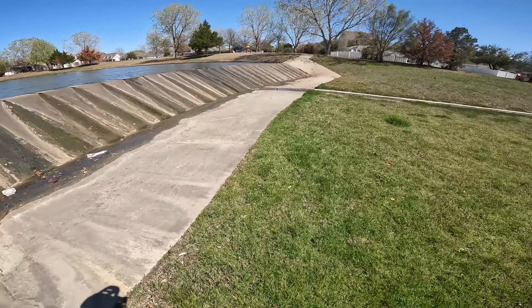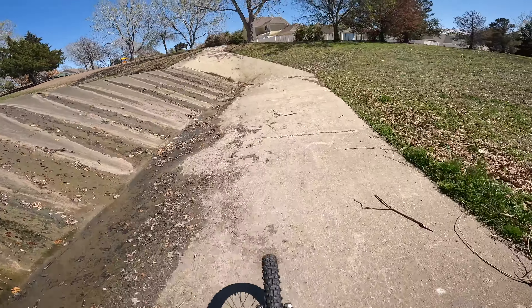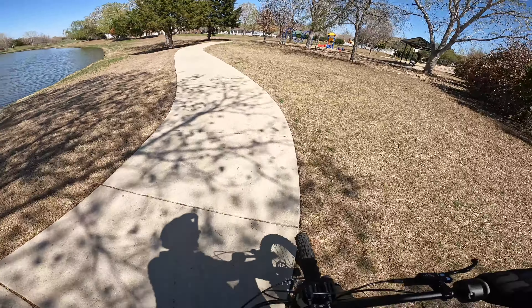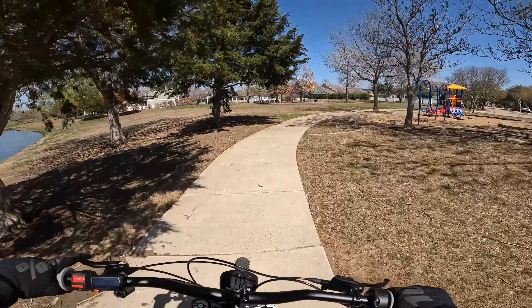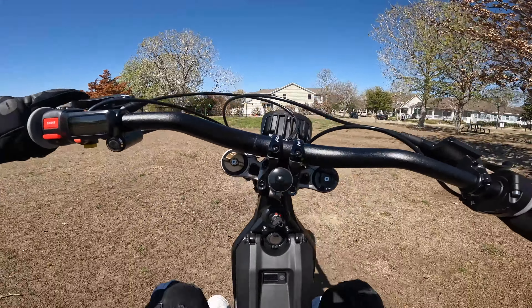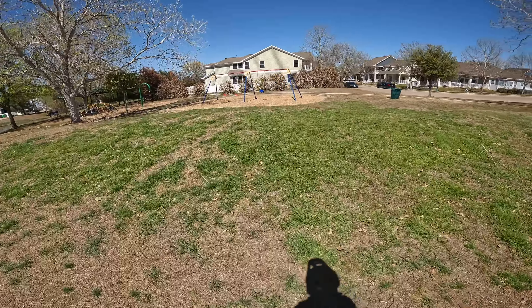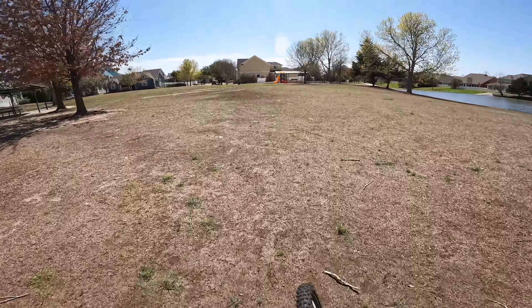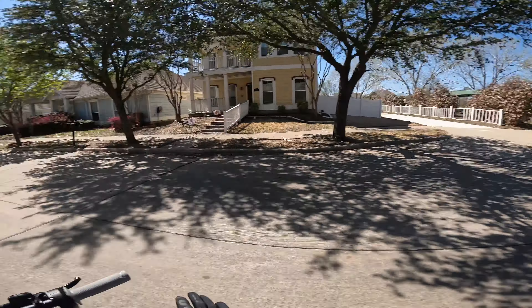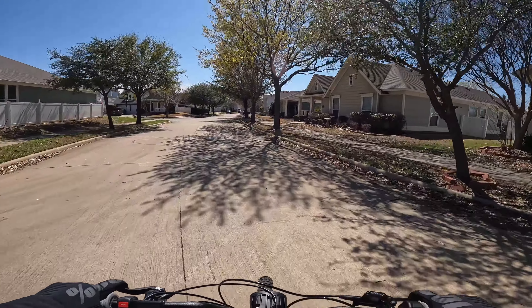Let's see if we can pit it up this a little bit on the steeper area. That does it no problem. I wonder how much air I can get off of it — probably not going to do it right now. There's not much of a lip on those, so you can't really get that much air, but it's kind of fun though.